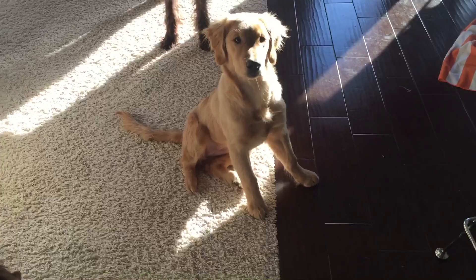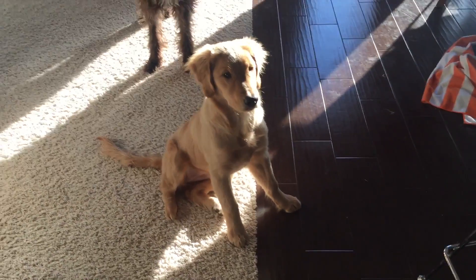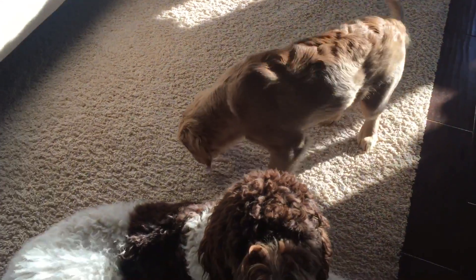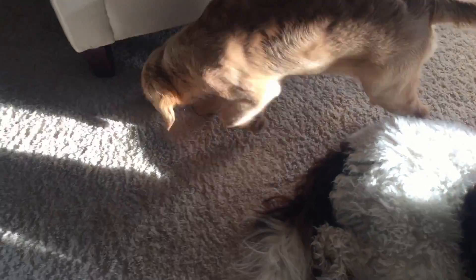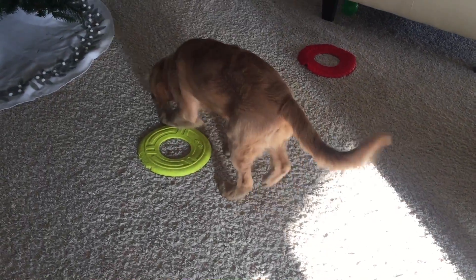Good morning. This is Honor. This is our second official video. She will be my service dog in training, so I'll be training her, and then when she is complete she'll be assigned a disabled client of some kind.